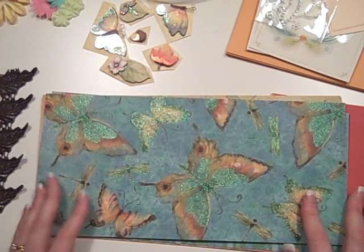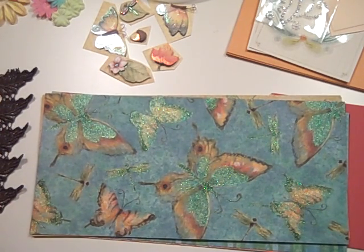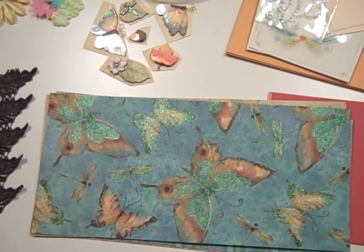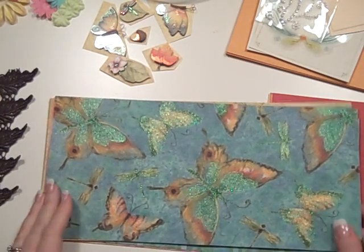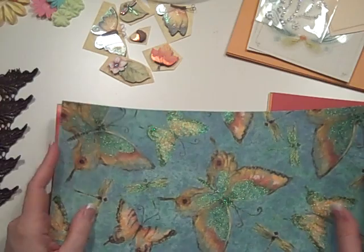This one is using the K&Company paper that's called Nature, I believe. It's a Susan Wingate paper. It's got all sorts of butterflies and dragonflies and real spring-like colors, and you know me and butterflies and dragonflies — I just about peed my pants when I found it. So I have a kit that I've got put together using them.